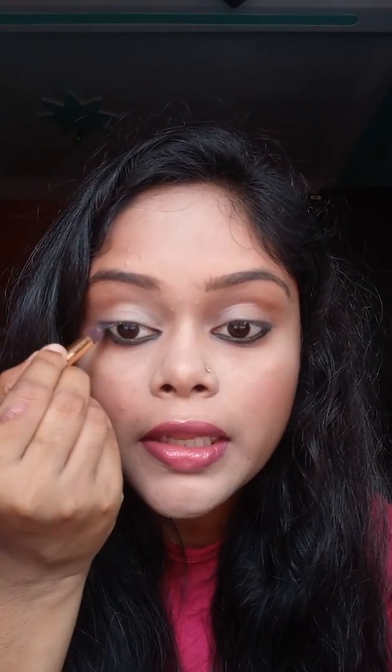It is very important to apply a smudge-proof kajal. But after that, you can apply some black eye shadow — just dab it on your kajal so that it does not smudge and spread.